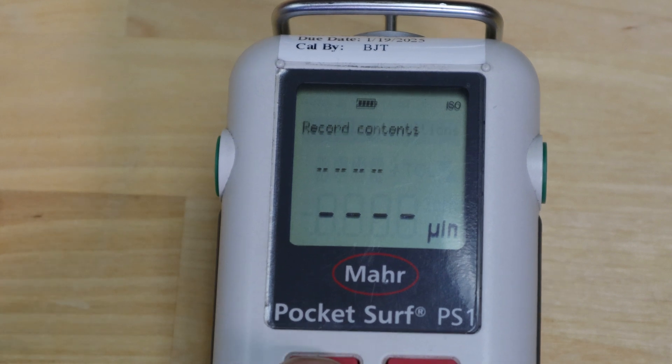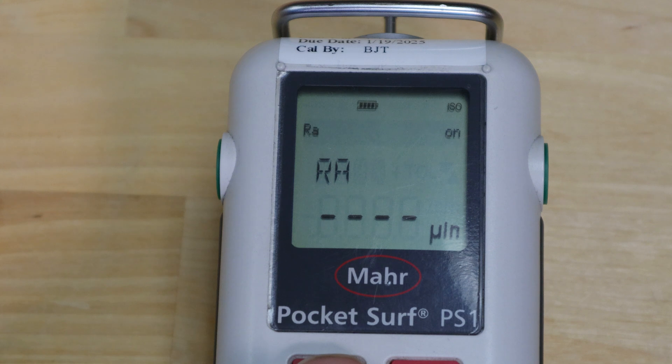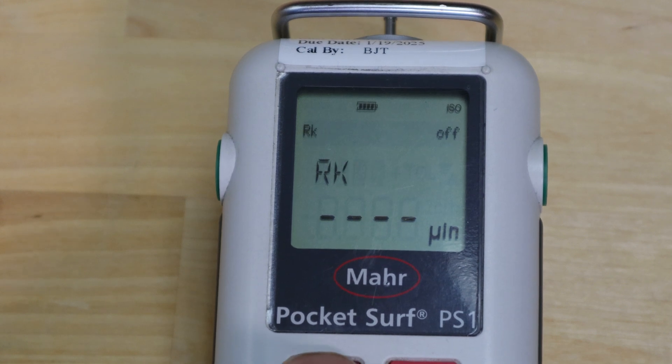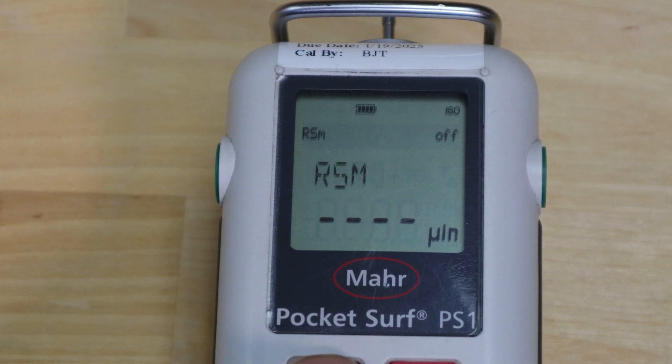The next menu item is record contents. This allows you to change what you want in your record output. The right arrow key moves into it. This lets you set up for your printer — there's a port in the back; it's currently turned off. You can scroll through parameters available for output: RA, RQ, RZ, RZJ, and so on. Any parameter you want to turn on, use the right arrow key and it will show during measurements. Use the left arrow key to exit.